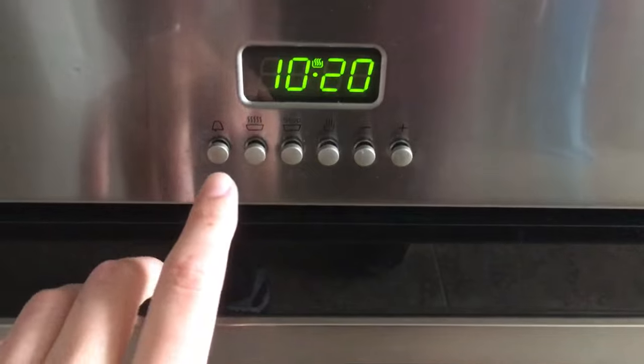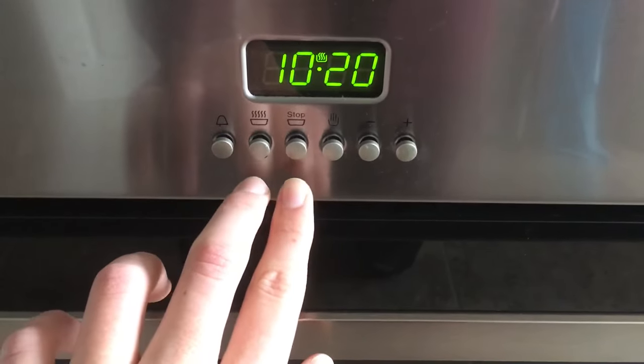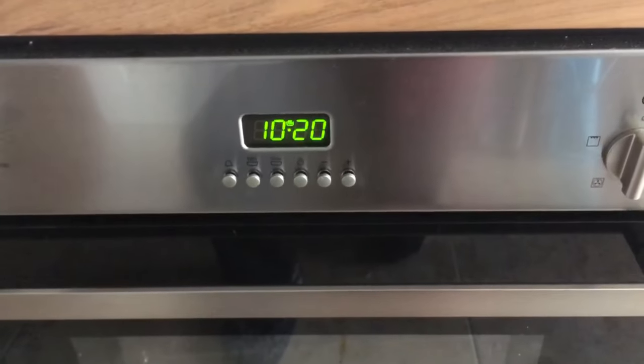So you can either set the time you want it to run for, or set the time you want it to stop, or both. And any time you want to reset, you press the hand. And that's everything. I'll see you next time.